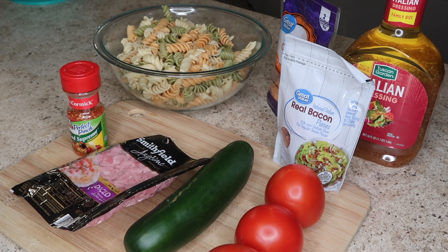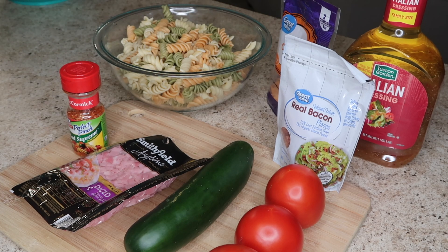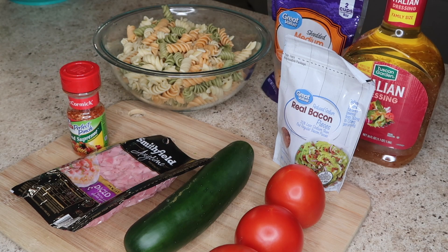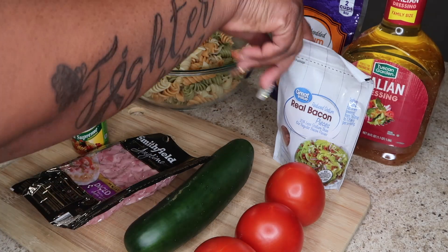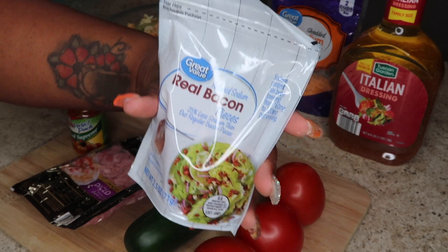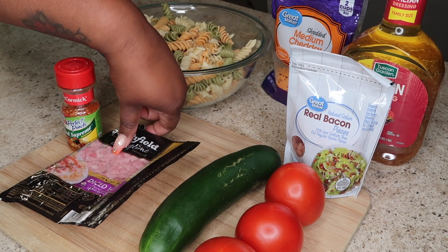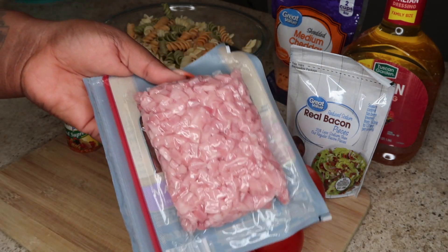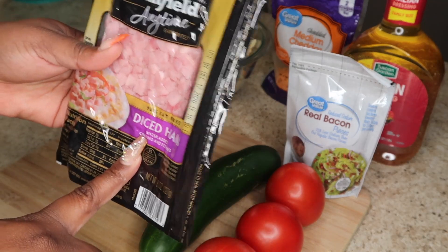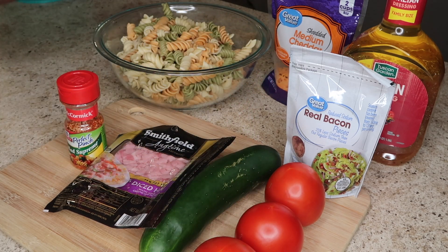I'm going to hop right into the ingredients for this pasta salad. If you have seen my first pasta salad video, the ingredients I'm using this time are a little bit different, so I will link my old video in the description box. Today I'm going to be using three medium-sized tomatoes, diced into little bitty pieces, some real reduced sodium bacon bits, one cucumber that I'll peel and dice, and some diced ham — I'm using a pack of Smithfield diced ham today.